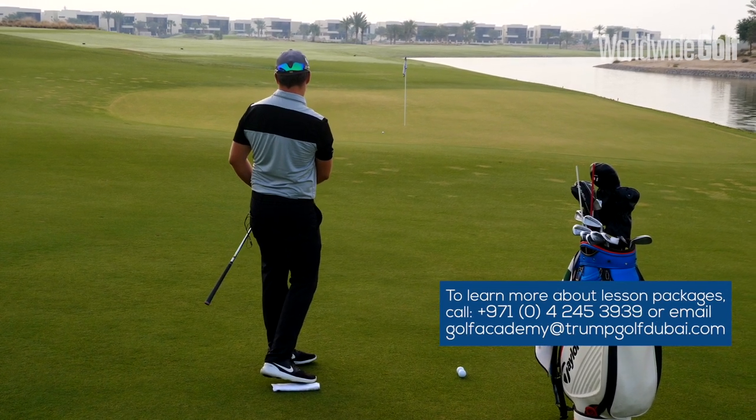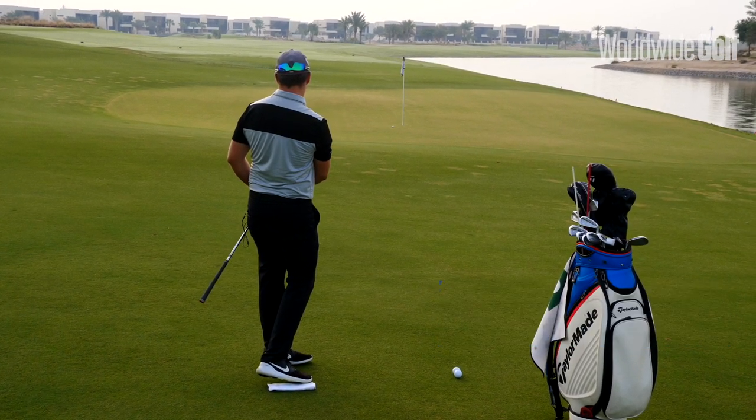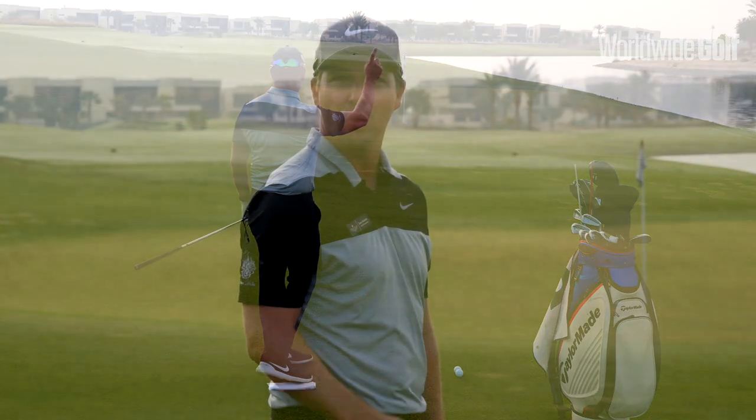For any more information about tuition at Trump International Dubai, please feel free to contact us and we'll look forward to helping you with your game.